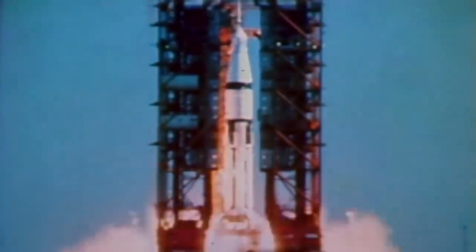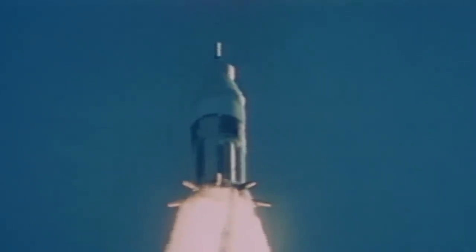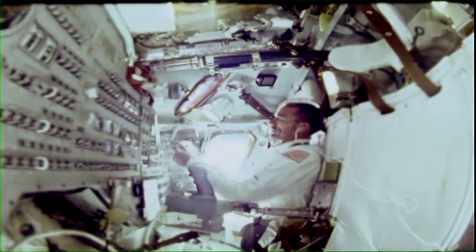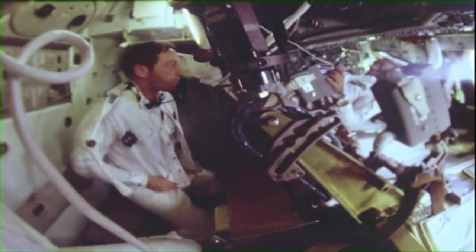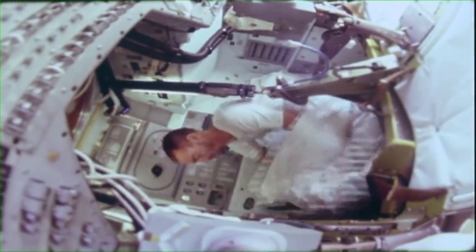Liftoff — the bigger Apollo capsule provided a more comfortable environment, necessary for long-duration flights required to get to the Moon. The crew could take off or put on their bulky space suits as required, and they didn't have to remain in their couches as in the Mercury and Gemini spacecraft.